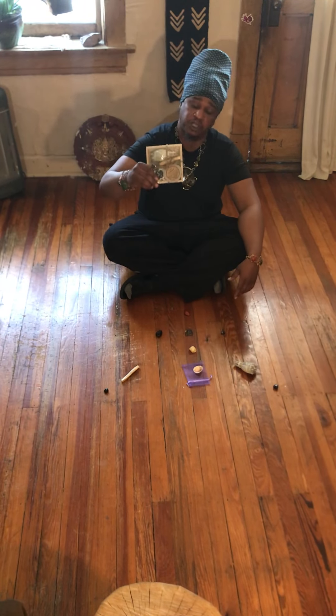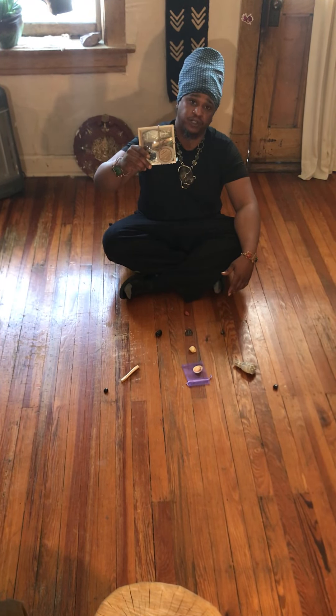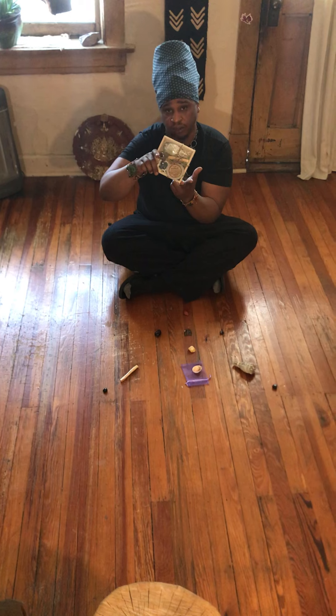Peace everybody. Thanks for your support, thanks for supporting the Aboriginal bling-blam and thanks for getting your crystal grounding kit.